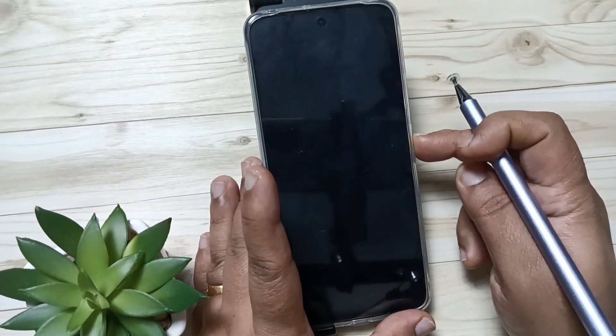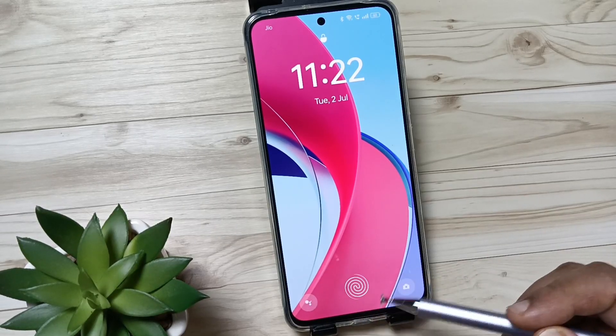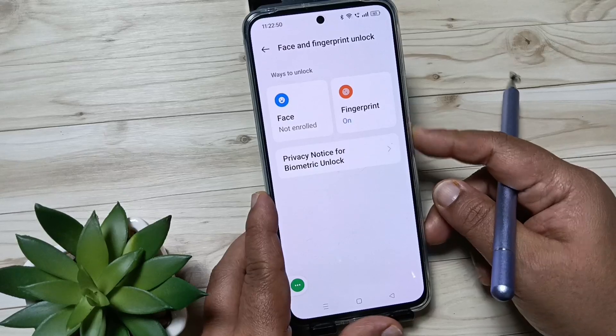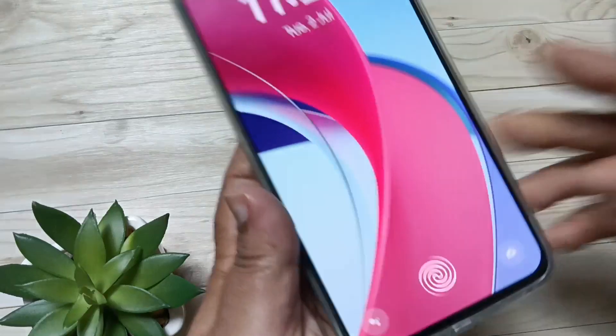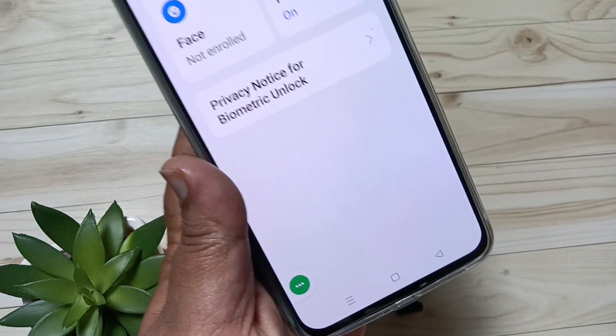Now let me show you how it works. Try to lock the device and try to unlock — you can see the fingerprint scanner is now enabled. Just touch it and it is unlocked. Simply in this way you can set the fingerprint unlock in this device. Thank you for watching, bye.